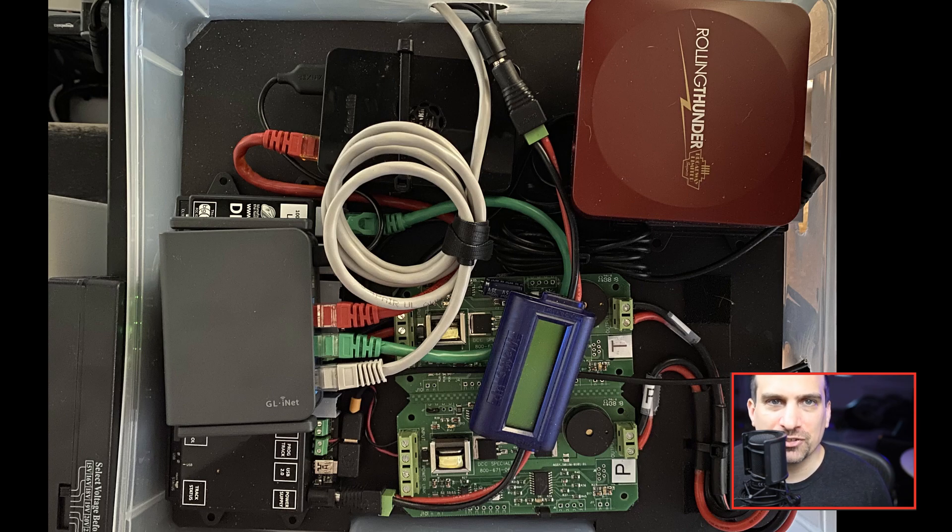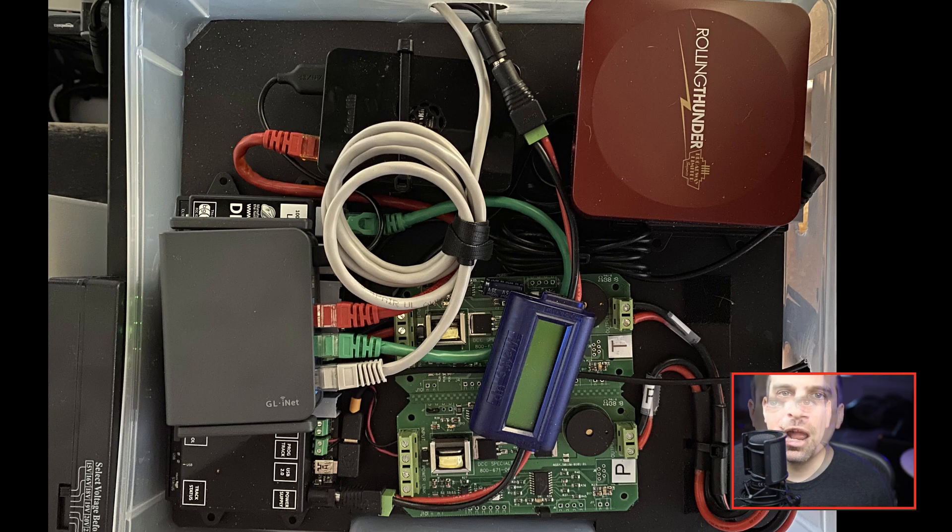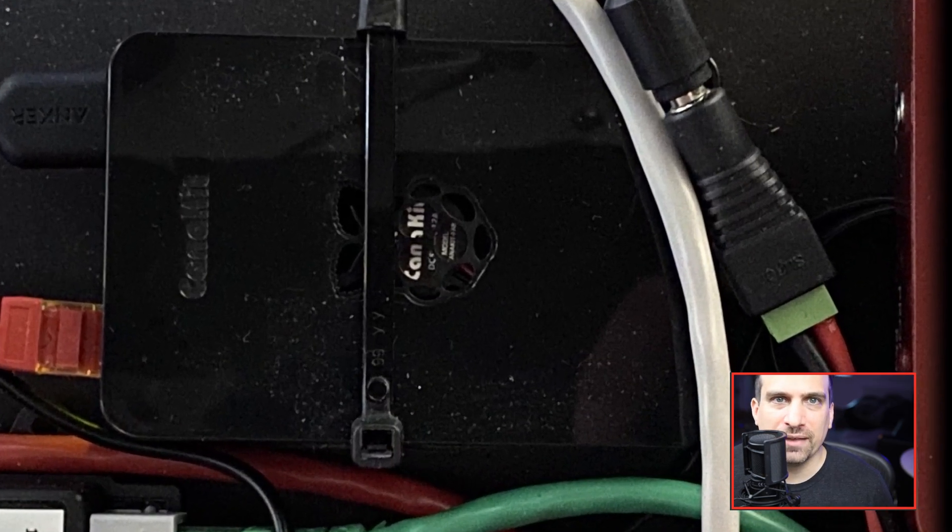There is a separate connection for additional boosters. The Raspberry Pi 4 is in a Konokit case. This is what I am using to run JMRI.